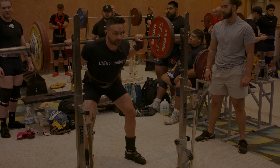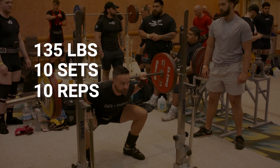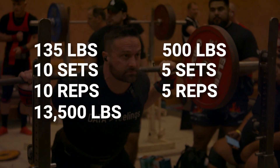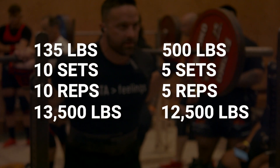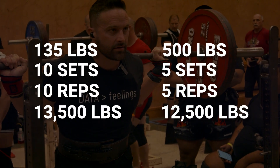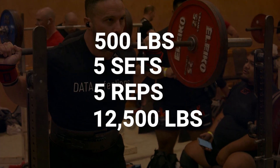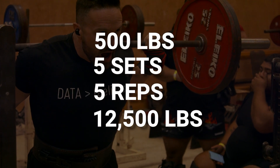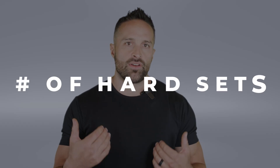Junk volume would be sets that accumulate quite a bit of volume but aren't particularly challenging. My one rep max on squat is about 600 pounds. If I did 135 pounds for 10 sets of 10, that's 13,500 pounds of volume. Compare that to 5 sets of 5 with 500 pounds, which is only 12,500 pounds. The 5x5 at 500 pounds is going to induce better adaptation and more hypertrophy. Volume matters, but it has to be of sufficient intensity — so a better way of framing volume is number of hard sets.